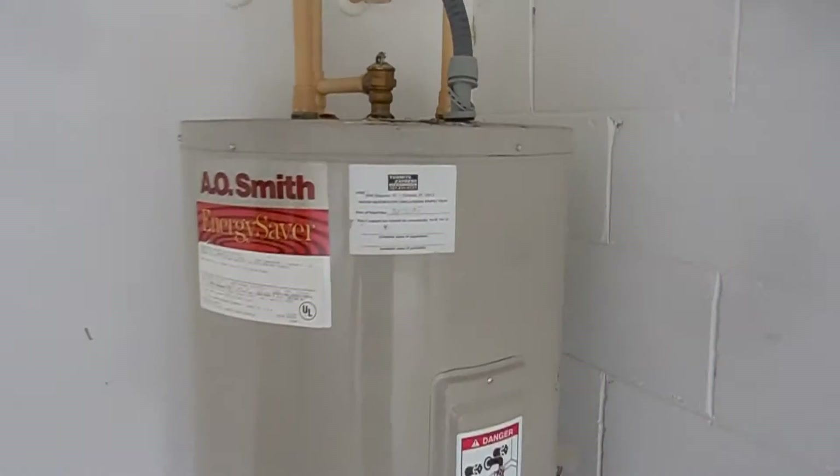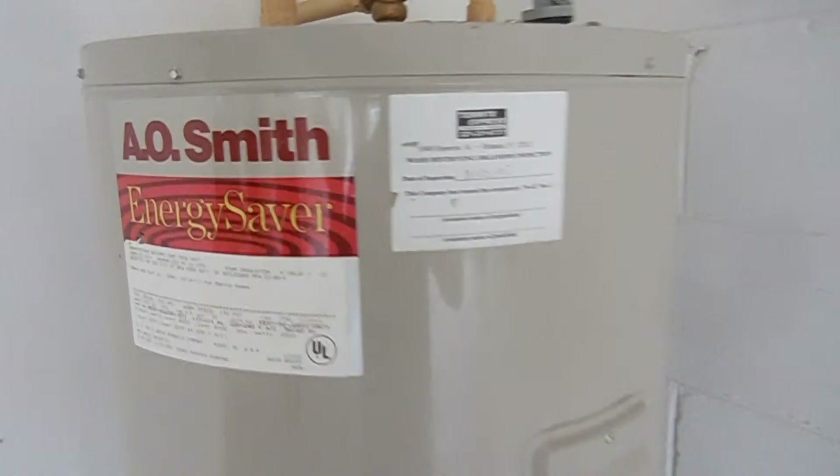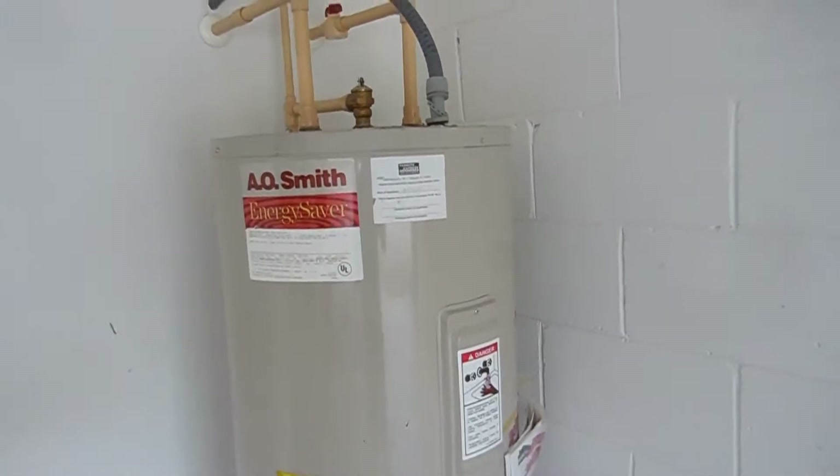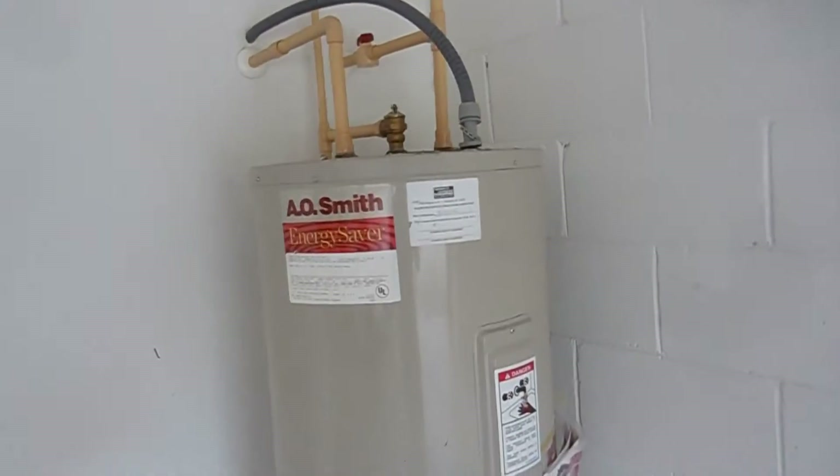Okay, this is the water heater in the corner of the garage here. It's the original from 2000, so it is 14 years old. Whether we had power or not, I would probably give it about a year or two at the most as far as life expectancy, on average.